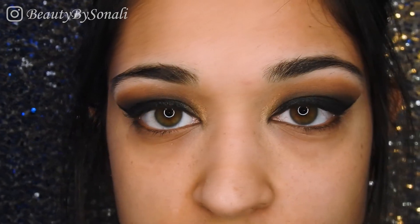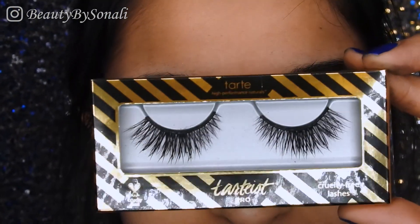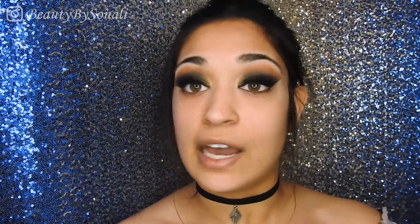The last thing I'm going to do before moving on to my face is apply my Tarte fake eyelashes. After applying my fake eyelashes I put on some mascara — just to blend my real eyelashes with my fake eyelashes — and as always I was using my Too Faced Better Than Sex Mascara.